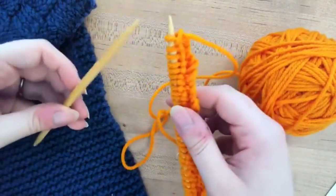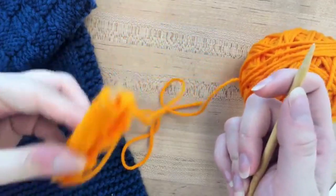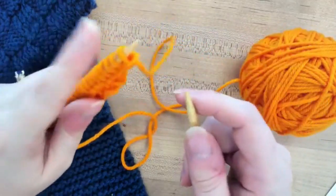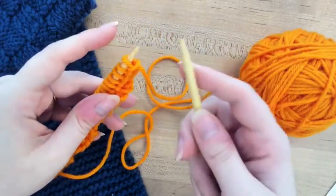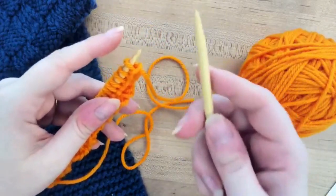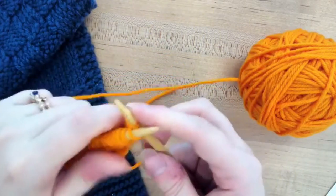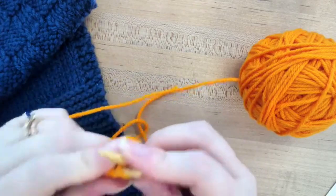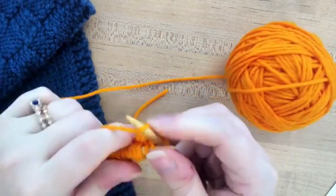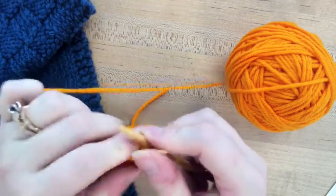When you finish a row, you just take and switch which hand it's in. You'll put the main work into your non-dominant hand and have the needle you're working with in your dominant hand — or whichever hand you prefer to knit with, because I do know left-handed people who knit the right-handed way.